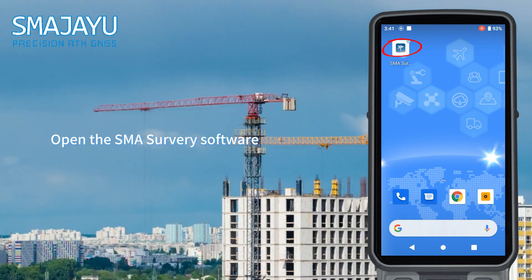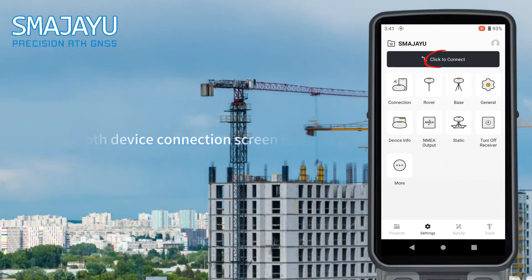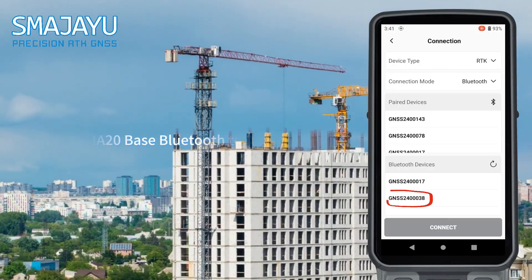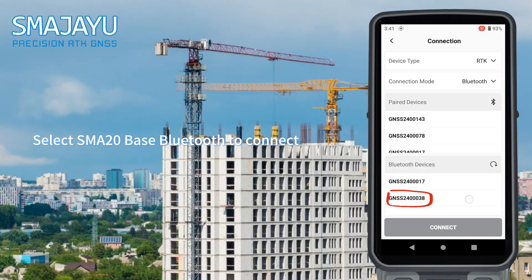Open the SMA Survey software. The Bluetooth device connection screen is displayed. Select SMA20 base Bluetooth to connect.